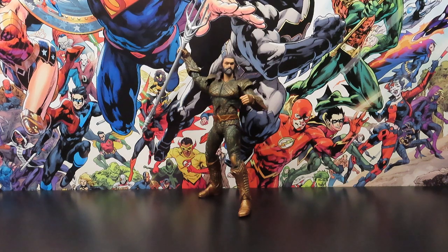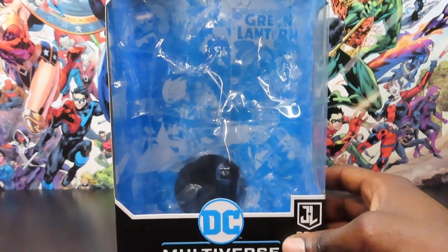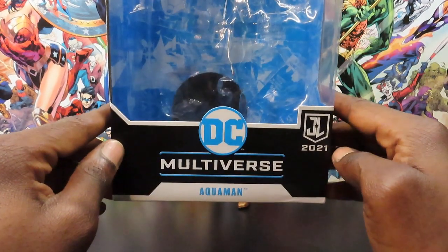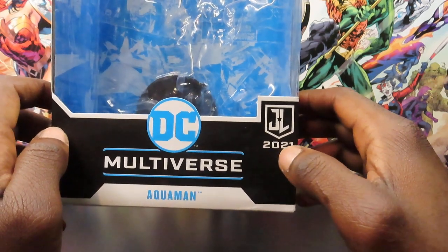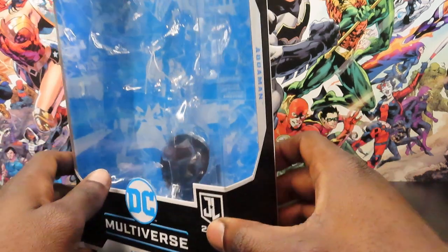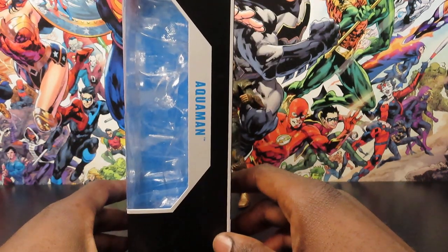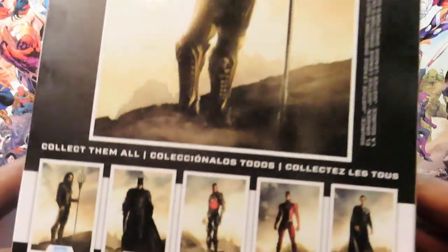Let's take a quick look at the packaging. You have the pretty standard McFarlane window packaging here, a nice big window right there - Multiverse, Aquaman. This is a 2021 release, so it was the Snyder Cut they released on HBO Max in 2021, that version. Aquaman right there on the side, and there's nice artwork on the back.